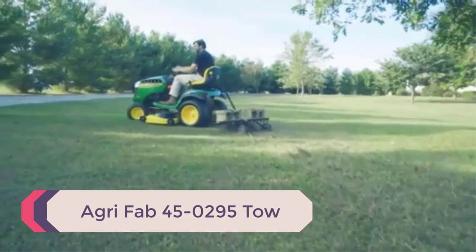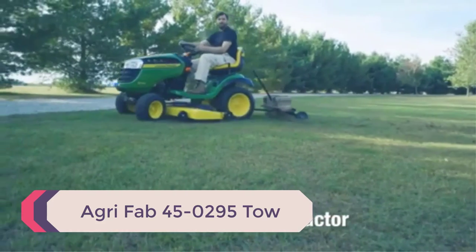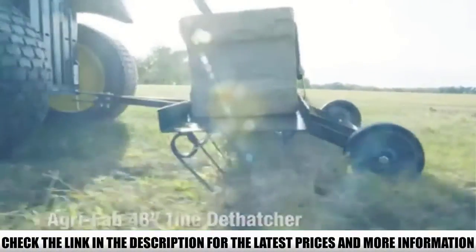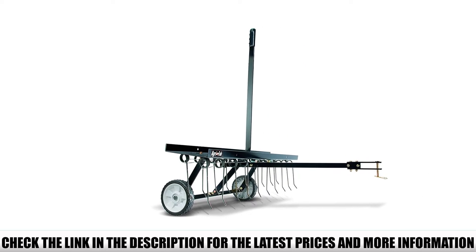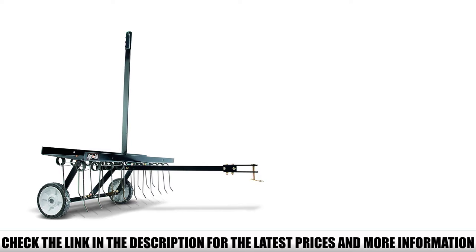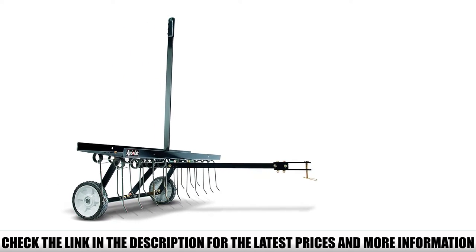Number 4: AgriFab 45-0295 Tow. The AgriFab 45-0295 is another good tow-behind dethatcher for this project. As you can see from the specifications, it's equipped with a 48-inch tray capable of holding up to 70 pounds of extra weight for more efficient penetration of the tines below, and a more aggressive and effective dislodging of the bedded grass and highly packed roots that make up the thatch.